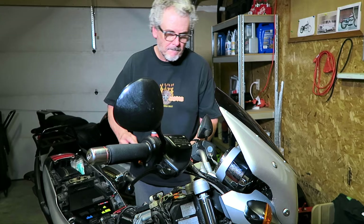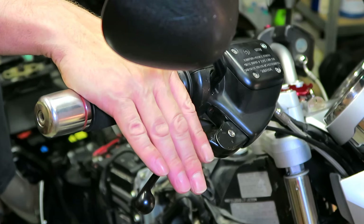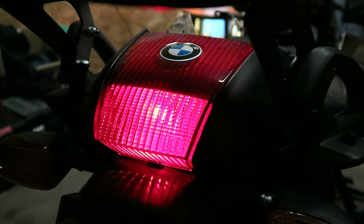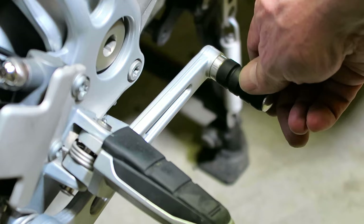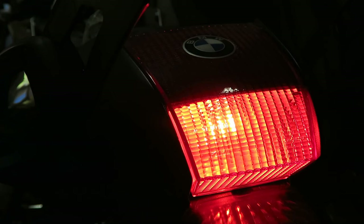The next step is to turn on the ignition and test the tail light to see if it works, then test the brake light. I make sure the brake light comes on when I actuate the front brake lever and rear brake pedal. Excellent — looks like everything is working.